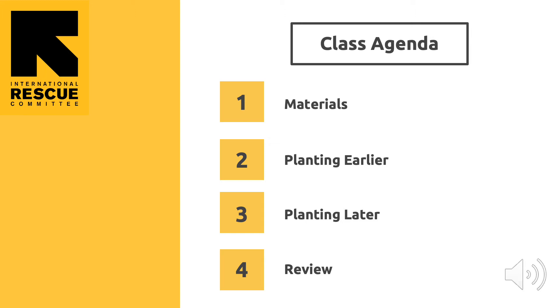The class agenda is: first, learn the materials; second, how to plant earlier; third, how to plant later; and fourth, go over a review.